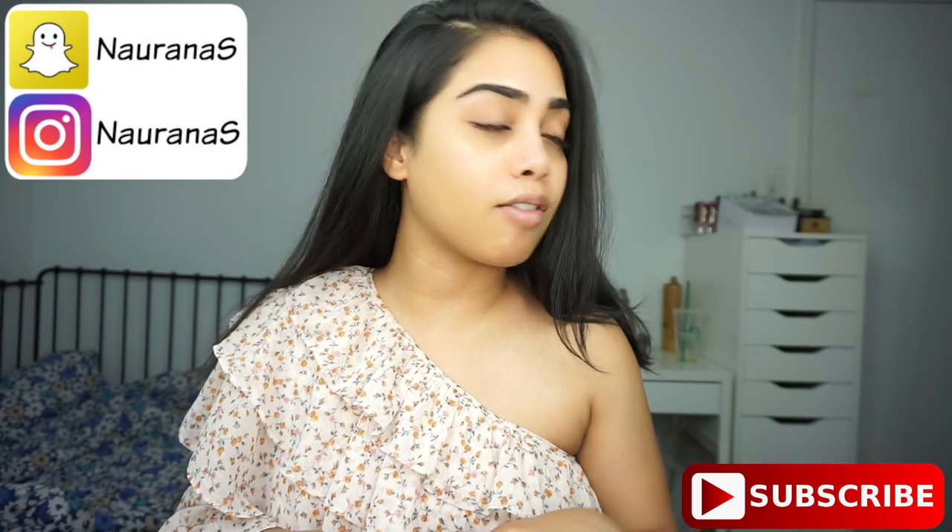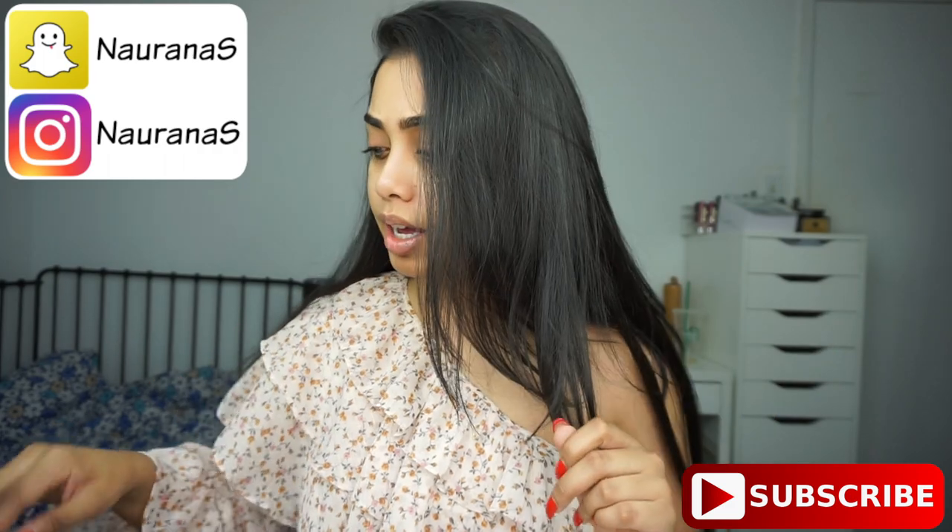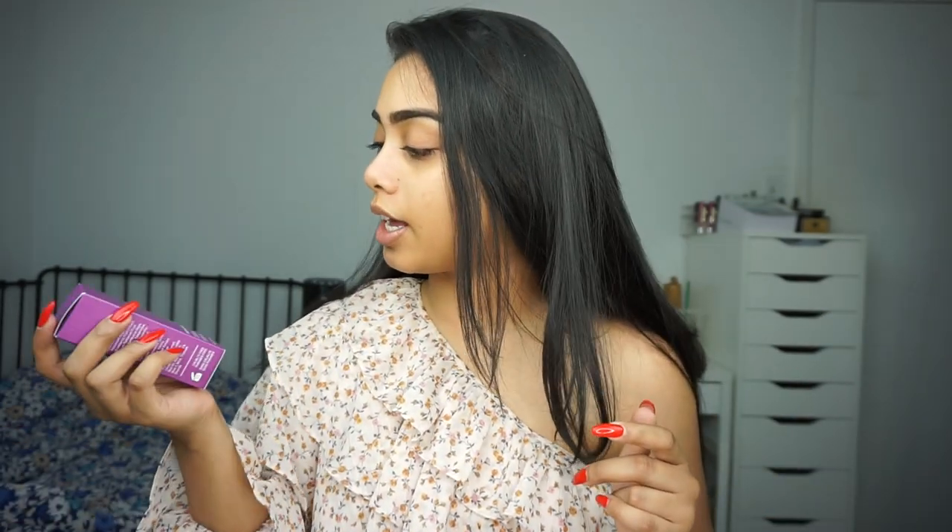Okay, so let's begin. I have already moisturized my face and put some under eye cream because my eyes are super dry lately. Let's start off with my primer. For primer today, I have the Farsali Unicorn Essence.